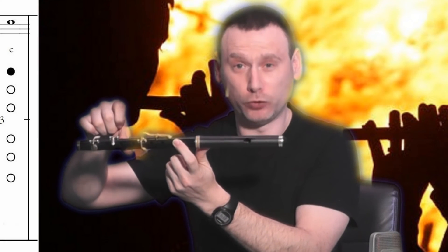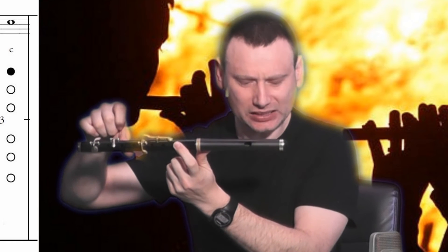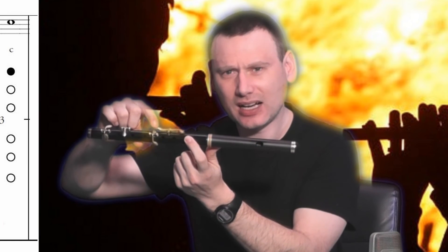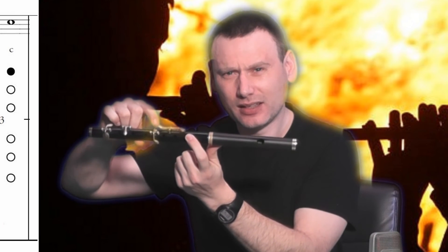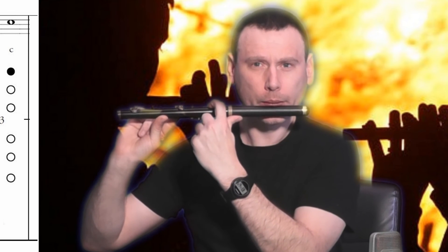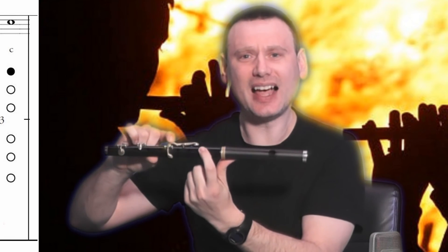This is perhaps one of the trickiest things with regards to learning the low notes — C. Basically, what you want to do is, just like B, keep that finger and that hole covered. But this time, click this button here, hold that down, and keep that finger pressed here at the same time, and blow. And that is C.